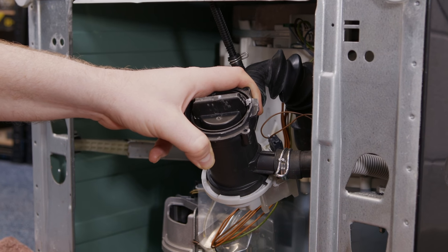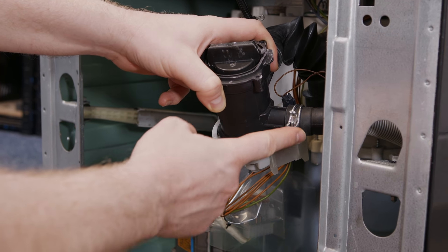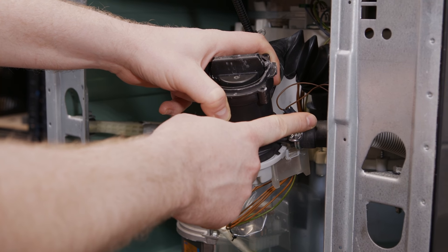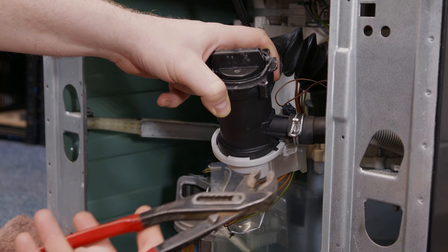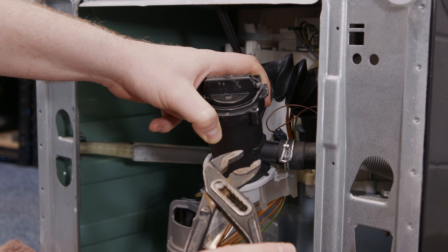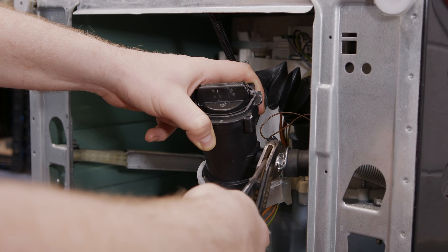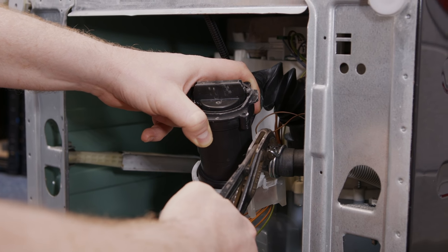I've just put a towel on the floor as I need to remove the drain hose from the pump chamber, and there might be quite a bit of water in the drain hose. I'm going to use a pair of pliers to remove the jubilee clip, and on this machine it's essential that you remove the jubilee clip completely.